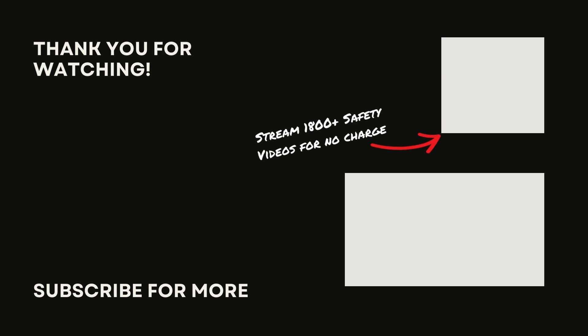Until next time, stay safe out there. We'll see you later.